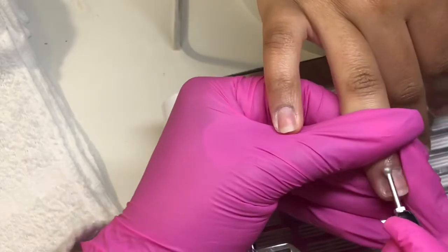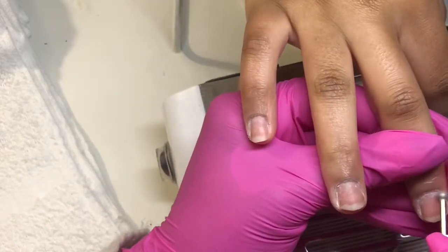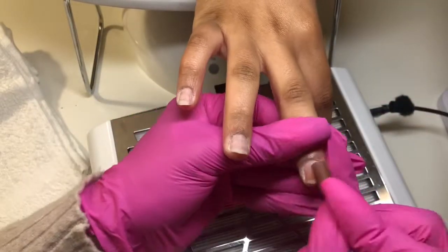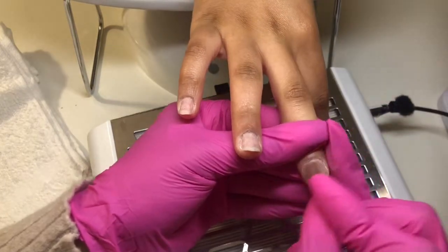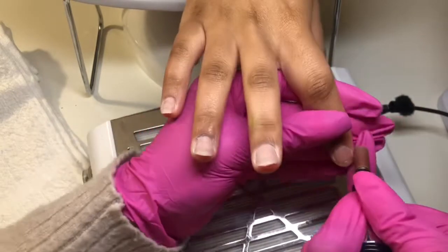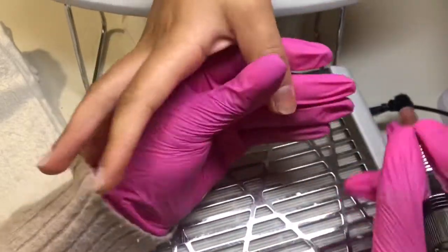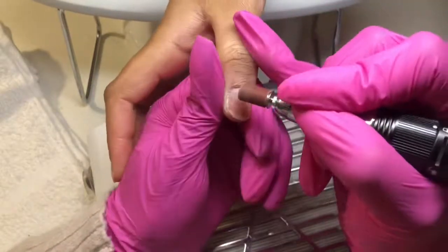I'm using the little ball bit — you can get all these bits in like a Russian manicure drill bit set. You can find those if you Google it or search on Amazon. I use the round bit to get the dead skin off that the nippers didn't get, because I didn't want to pull or rip anything. Then I'm going in with my sanding bands and getting the shine off her natural nails.